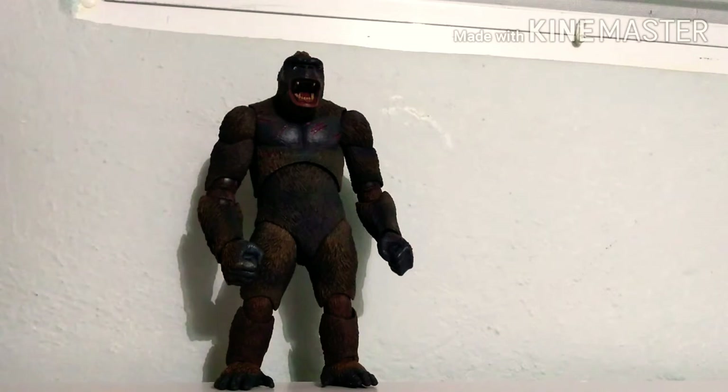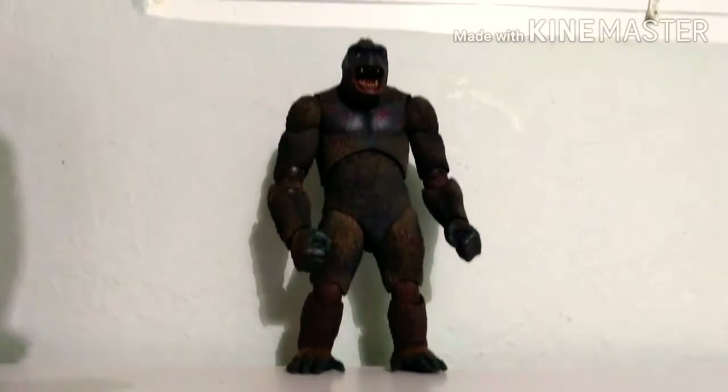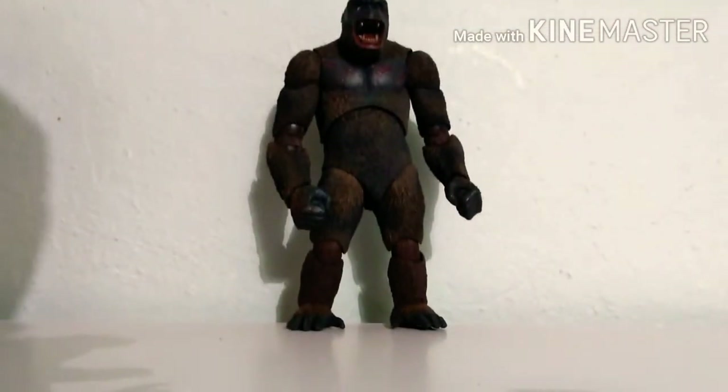What is up guys, SilverRex here, and today I'm gonna review the new NECA King Kong figure that just came out, where it's gonna officially come out on September 9th. So yeah, I got this figure at Walmart, and let's just get into the review quickly.